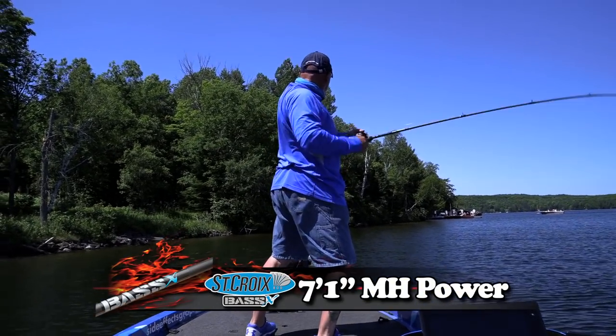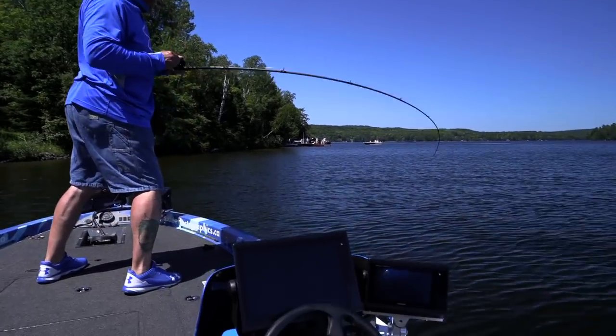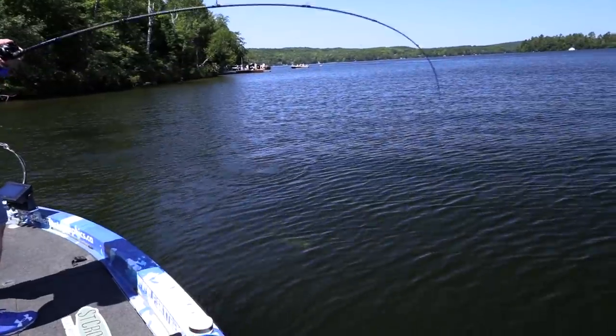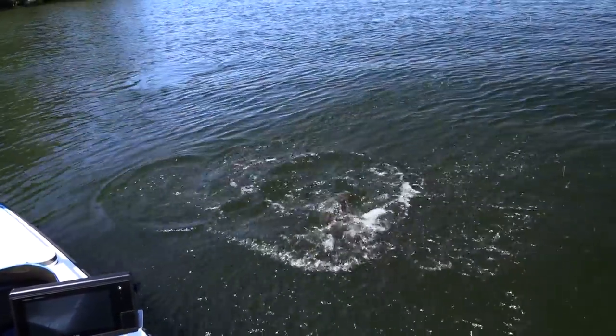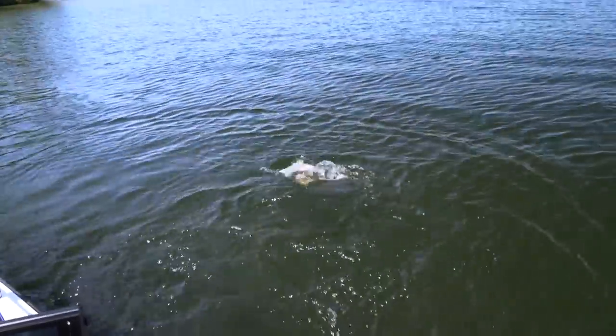Come here, don't pretend, come on! That's what the KVD Magic does — big, big smallmouth. Two smallmouth with it. Look down — look at all the bass there. When they school together like that.